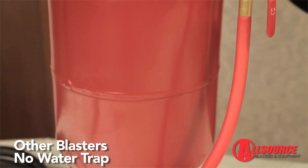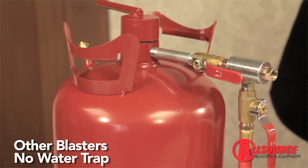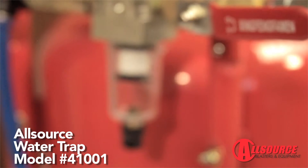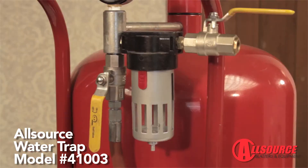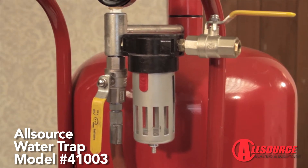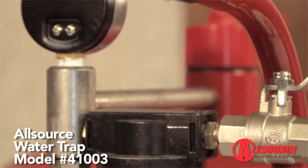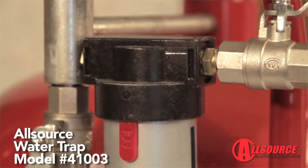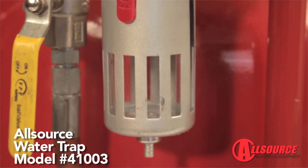This unit does not have a water trap. It is very important to keep moisture out of the pressure vessel. Excessive moisture from the compressed air will cause abrasive to clump and cause clogging of the abrasive flow. Over time, excessive moisture can cause the inside of the pressure blaster to rust, causing damage to the pressure blaster and its components. The all-source units have water traps for this reason.